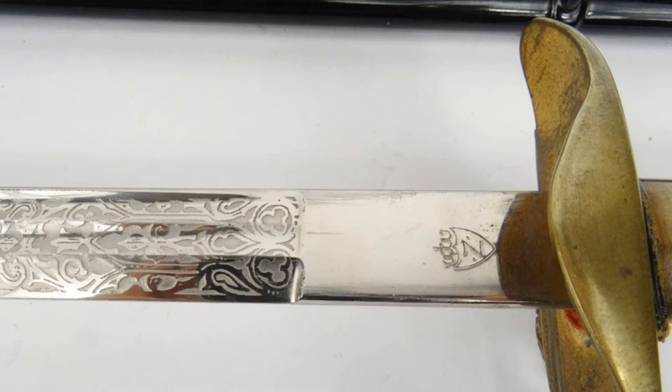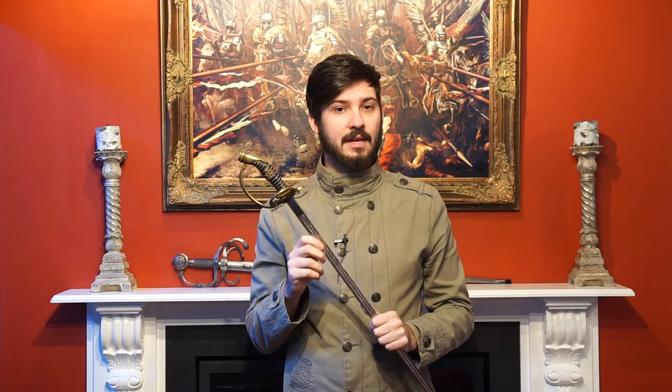This is not a Prussian sword as you will often see described, but rather a German sword. After the Franco-Prussian War in 1870, Kaiser Wilhelm I unified Germany into a single country under the name Germany. This being from 1889 is long after that and bears the mark of Kaiser Wilhelm II, thus it is truly a very German sword.